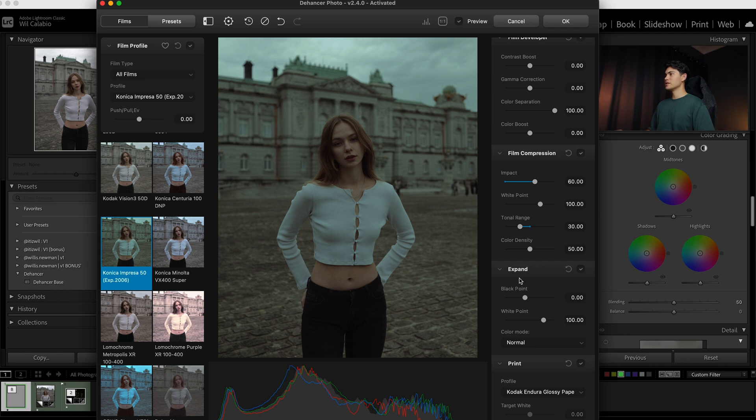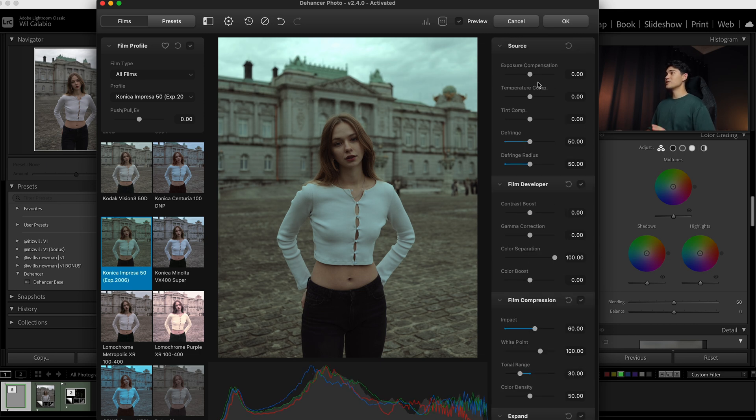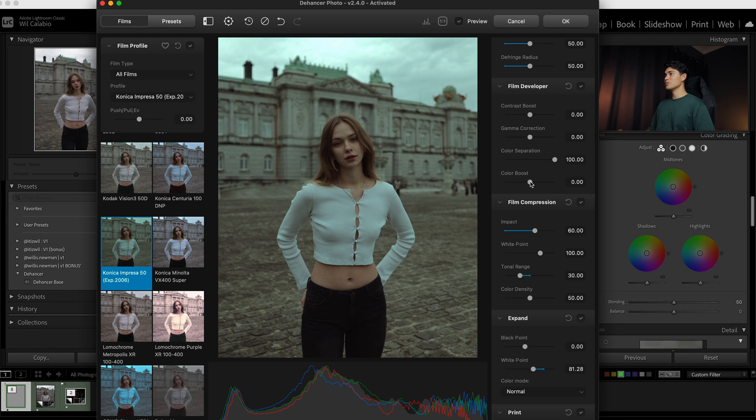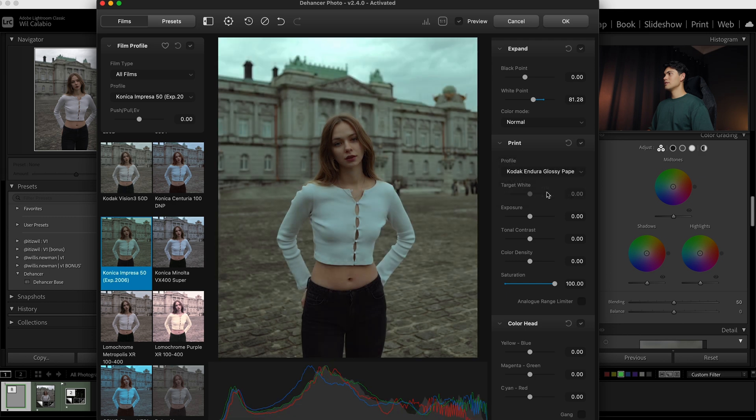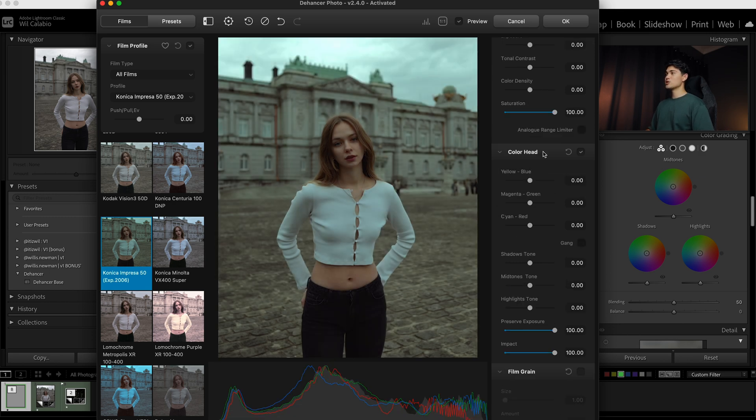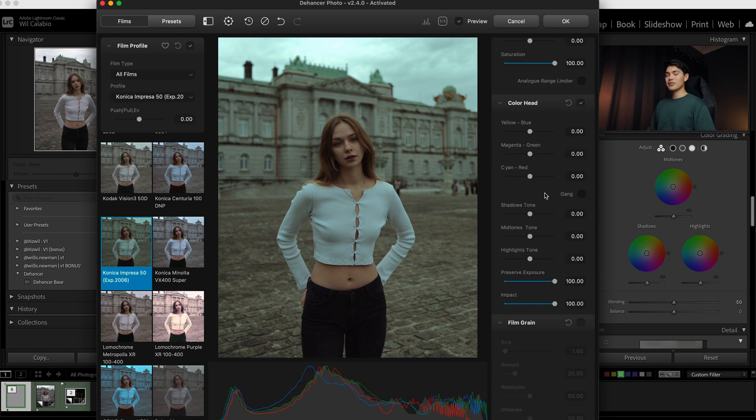I think I might want to bring the white point up a little bit in the Expand tab — we can see our whites coming a little bit more to life there. There's so many things to change: most at the top relate to exposure, and there are basic temperature and tint sliders. I'm going to go to the Color Boost slider and drag that up a little bit. If you keep scrolling it goes more in depth into colors, and you can even choose the paper or print that the film would theoretically print onto, which is kind of crazy. I'm going to stick to the glossy paper. The Color Head tab makes strong color adjustments with different hues — slide to yellow or blue — but I'm pretty satisfied with the film profile so I'll stick to that.